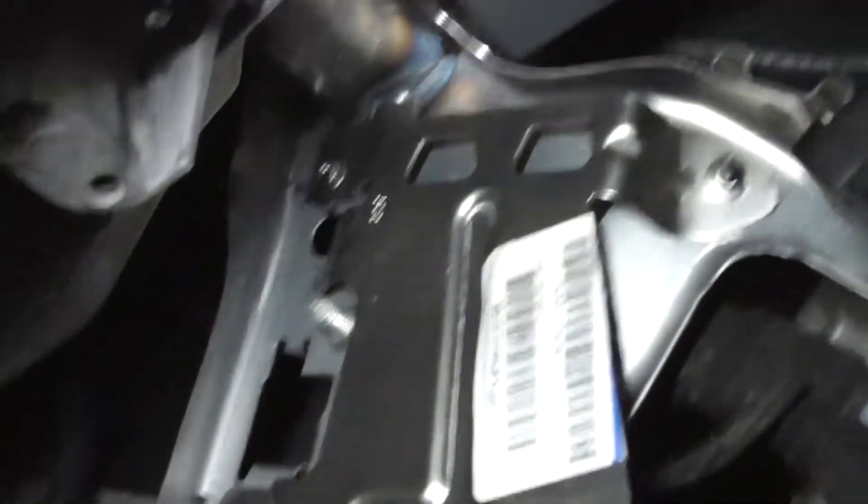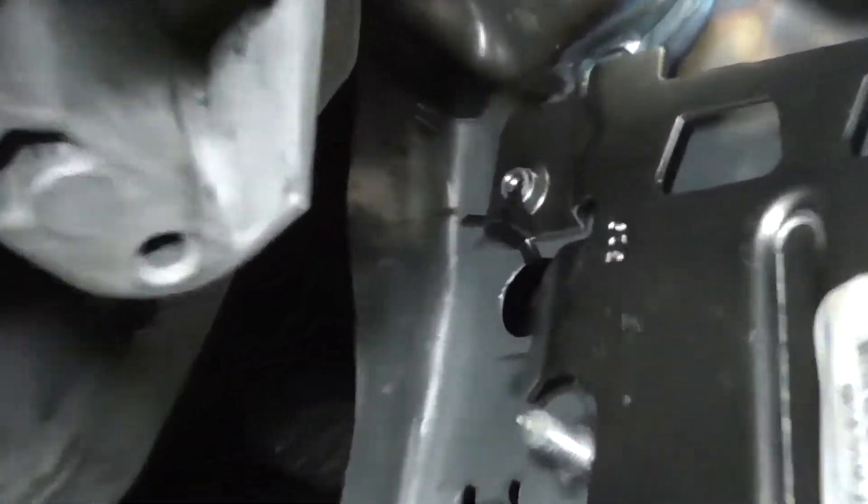Tapping the holes will make it go a lot easier. That screw is in and tight, that screw is in and tight. That one I couldn't get in, so I used a zip tie.